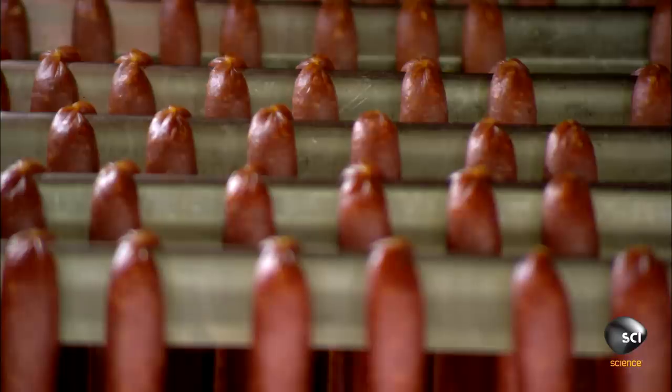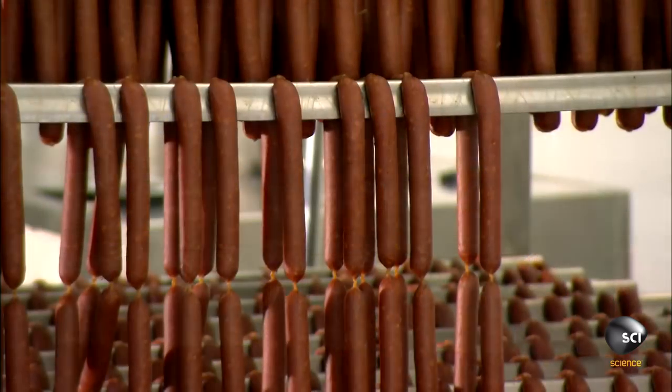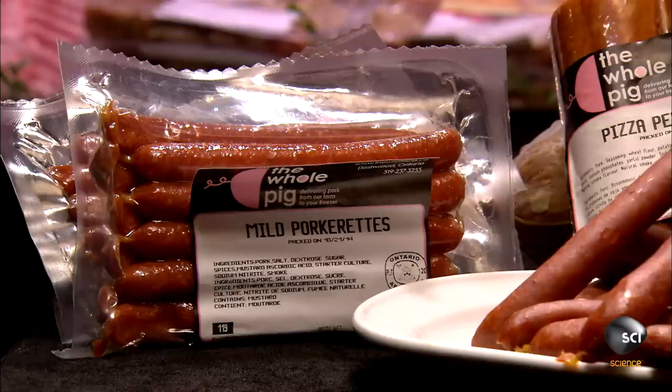Then they raise the heat again to cook the meat thoroughly. Finally, they dry the links in a temperature and humidity controlled room for a couple of days.